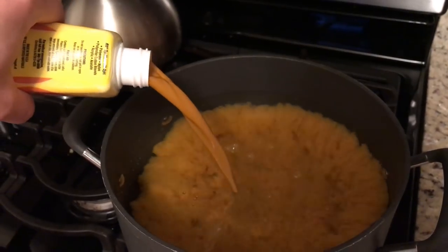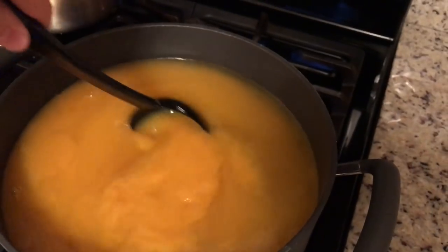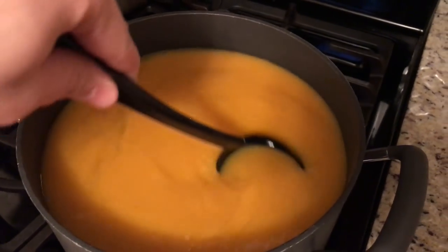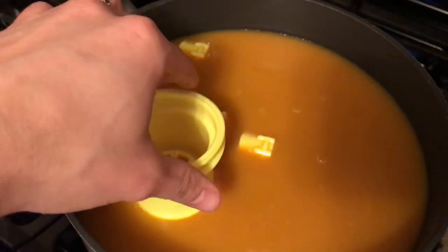Dump the dye in and let it settle while the water is still heating up. Make sure you use a pan you aren't afraid of ruining — I generally have a dedicated dye pan just for this. Stir the dye around to make sure it mixes while it heats up.